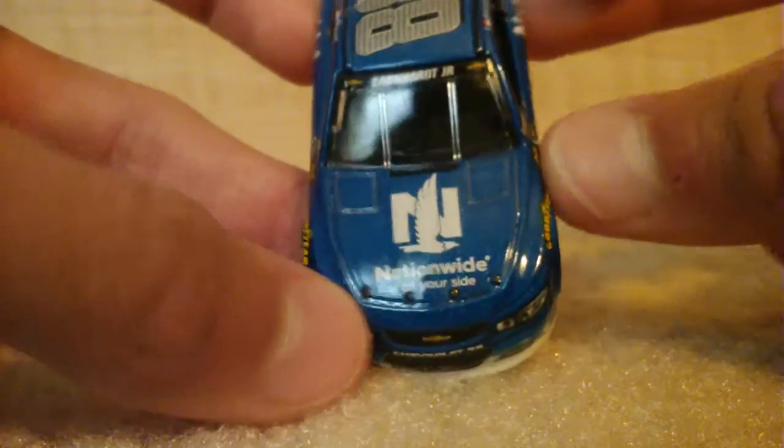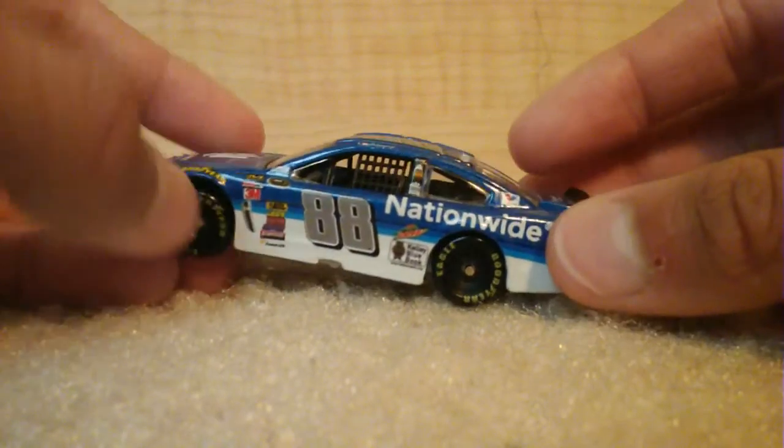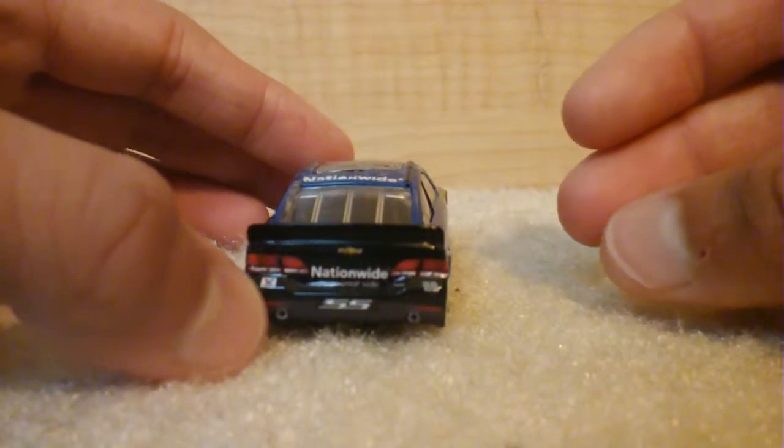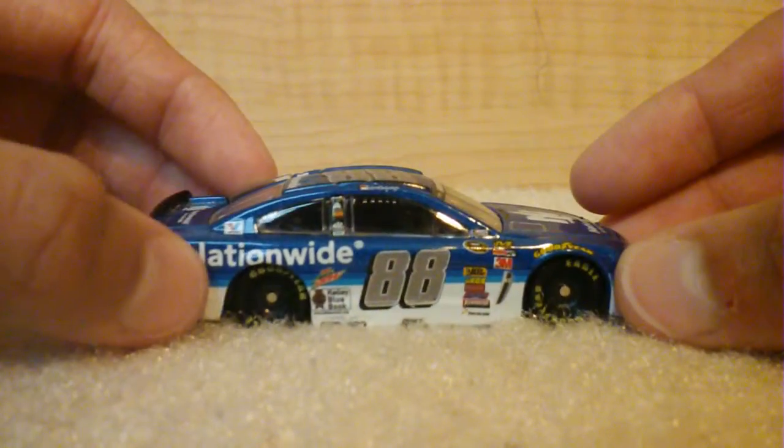Nationwide in a sparkly-ish color. Dale Earnhardt Jr. — Nationwide, Nationwide, Nationwide! I memorized the whole commercial. It's really catchy. I like it.